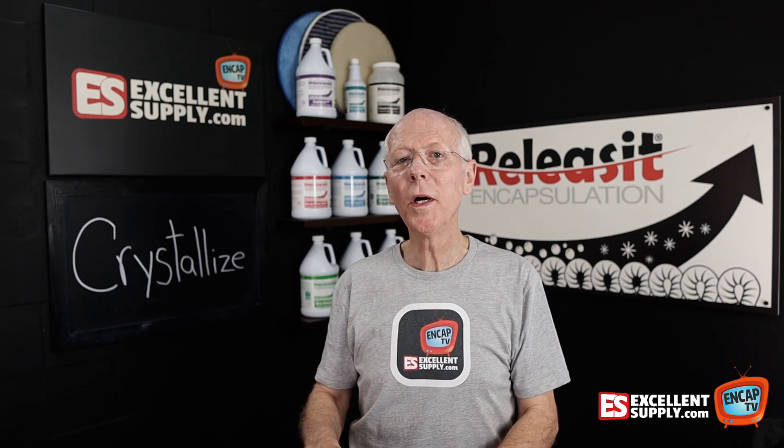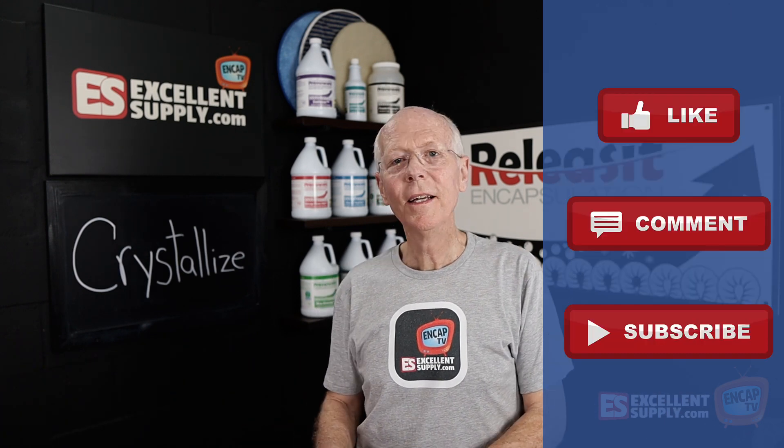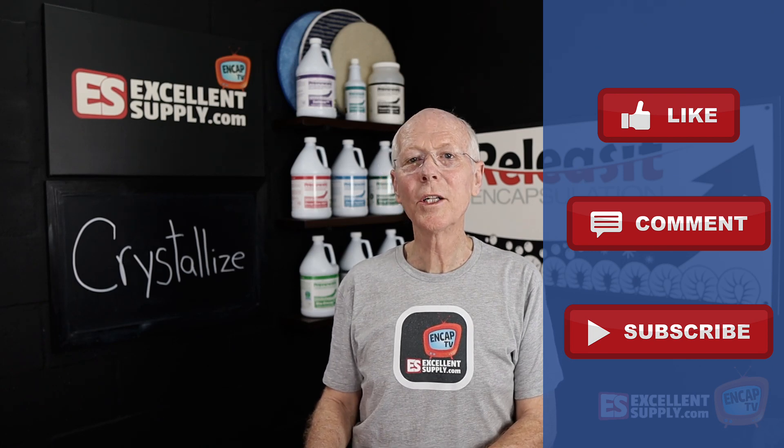It's just one more way that we help you max your Encap with the Releas-It product line — it's what we do here at Excellent Supply. Please hit the thumbs up, like, and subscribe below. We appreciate it. And until next time, thanks for watching Encap TV.